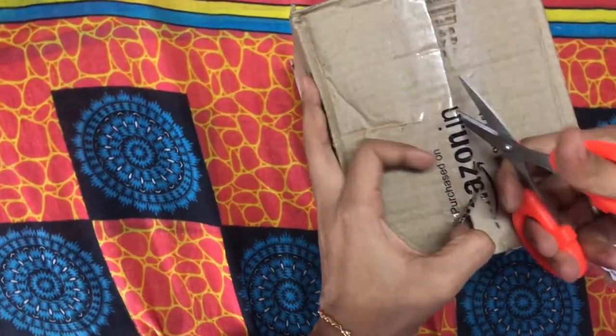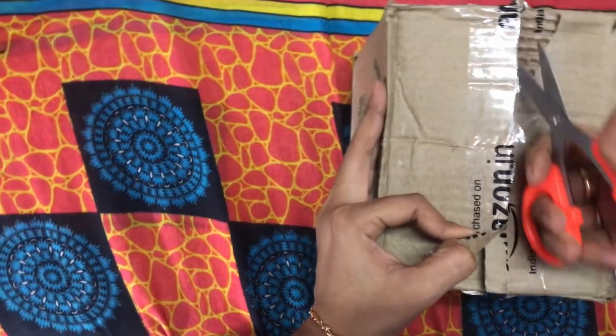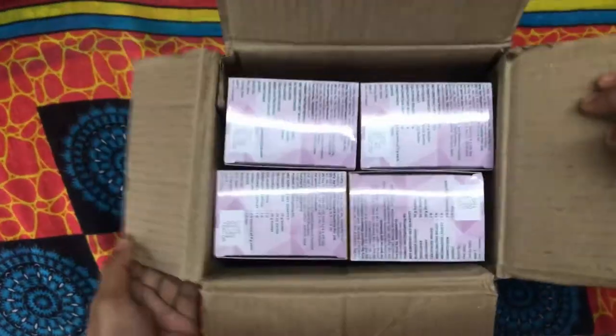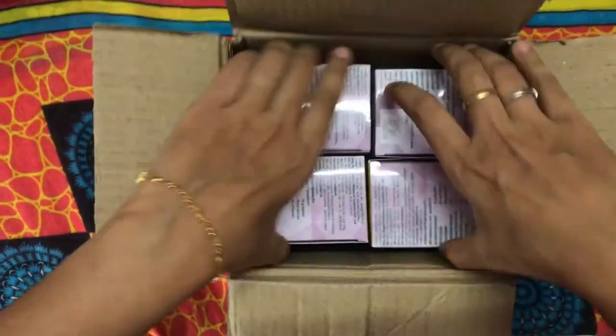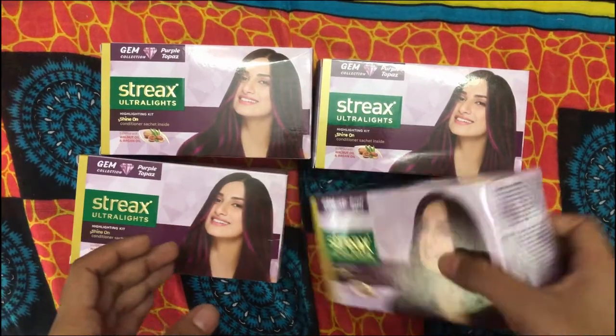I am going to order 4 boxes of streak highlights from Amazon. This is the purple topaz. Let's see what is in the box.